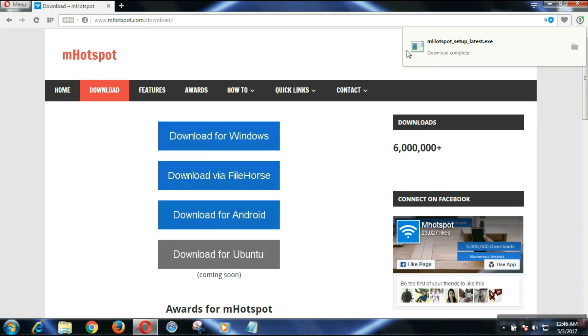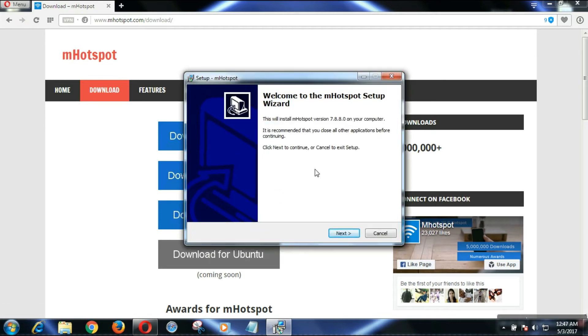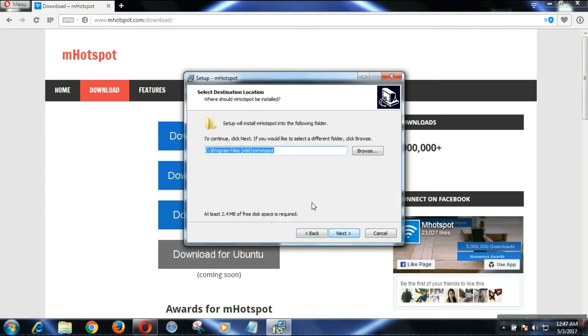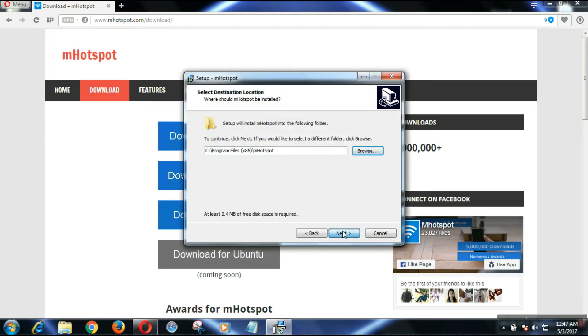When the download is complete, open the file. Click on the software you downloaded and you will see the installer — just click Run to run the program. Install the software by clicking Next, then Next again. It will ask where to save; you can change the location if you want, then click Next.